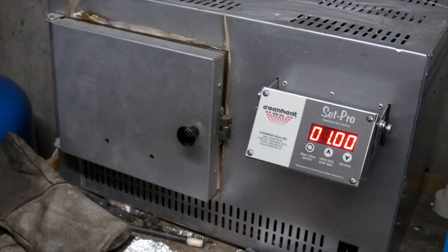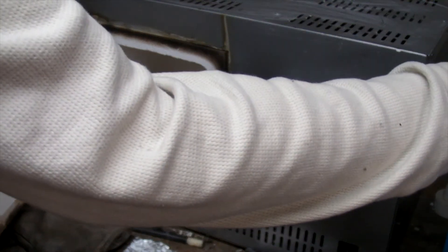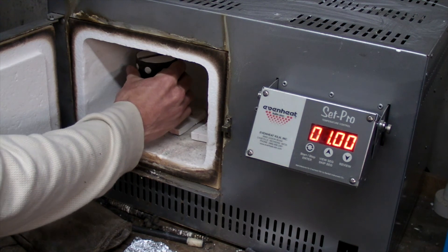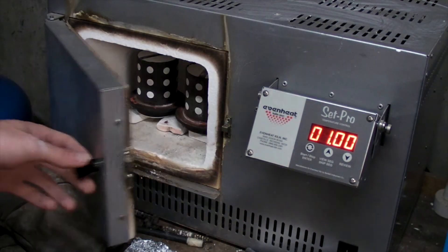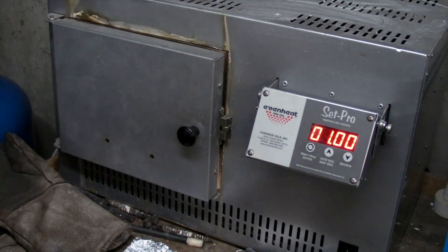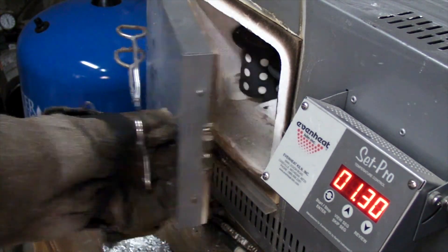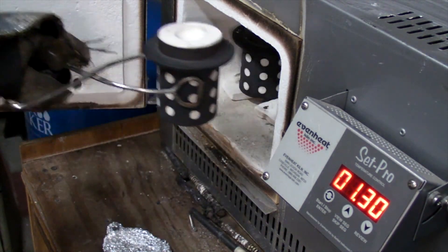It's left for a couple of hours to dry. Once dry, the flasks enter the kiln to burn out the resin prints. Shortly before casting, I use a vacuum pump on those vents we added earlier to help remove any of the remaining ash residue.